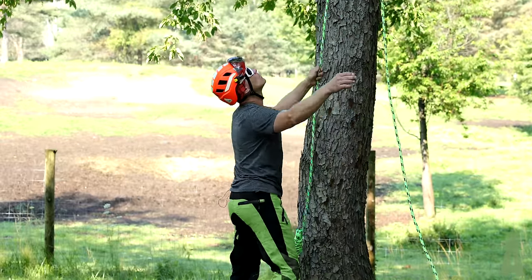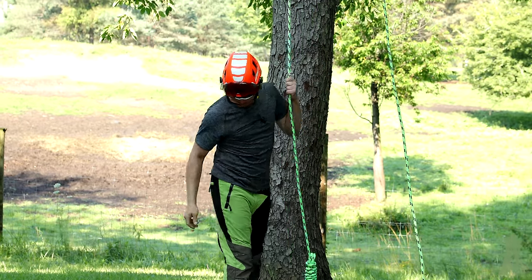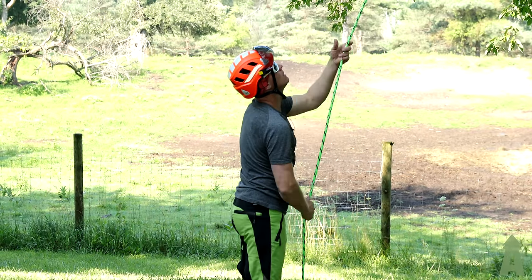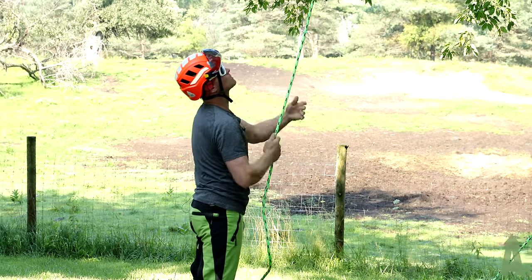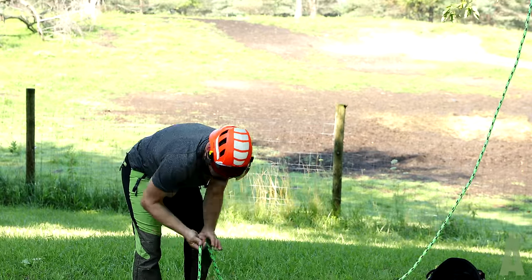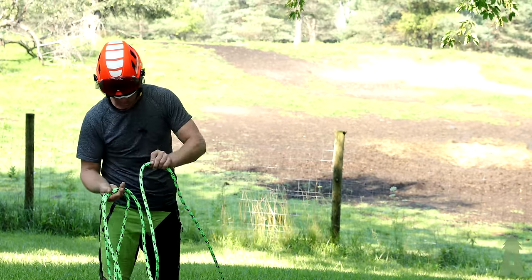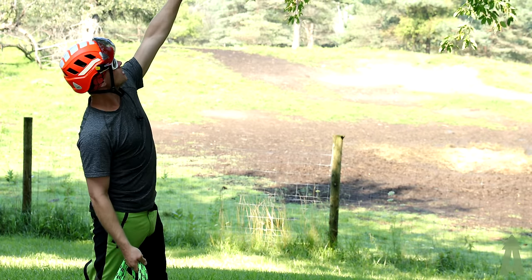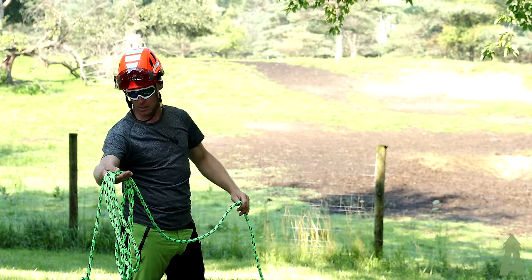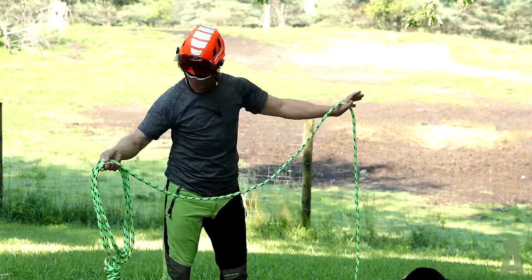Rope is around the limb that we want — now we've got to isolate. I'm going to pull down plenty of slack so I can get the rope around the spar. We never want to climb off of just a limb; we don't know if that limb has structural integrity, so we always isolate the spar. This next group of limbs is maybe 20 feet off the ground, so I'm going to grab three poles here and do the hook shot because it's nice and easy.